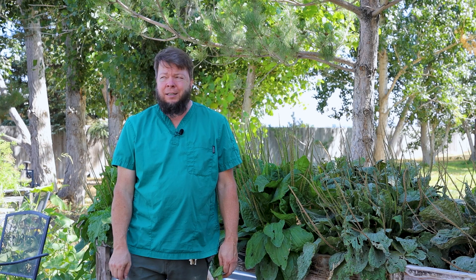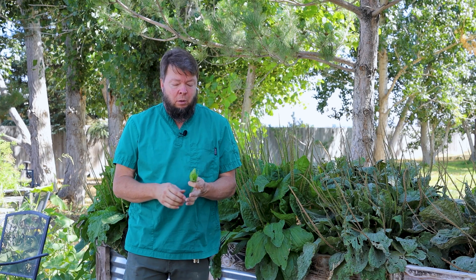In the western states of the United States there's a narrowleaf plantain species, Plantago lanceolata, and that one grows out in full sun in the sand and gravel. He doesn't care about being cool.